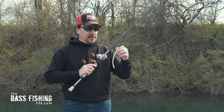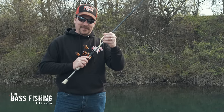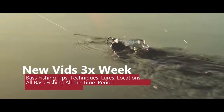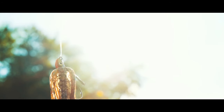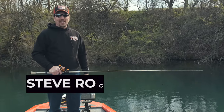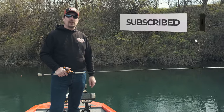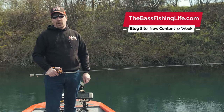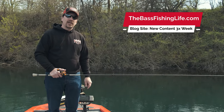It's springtime and you know what that means — it's floating worm time! Welcome to the Bass Fishing Life, I'm your host Steve Rogers. Before that video gets going, make sure you hit the subscribe button and punch the notification bell, then head on over to our blog site, thebass fishinglife.com — we put new content up there three times a week.